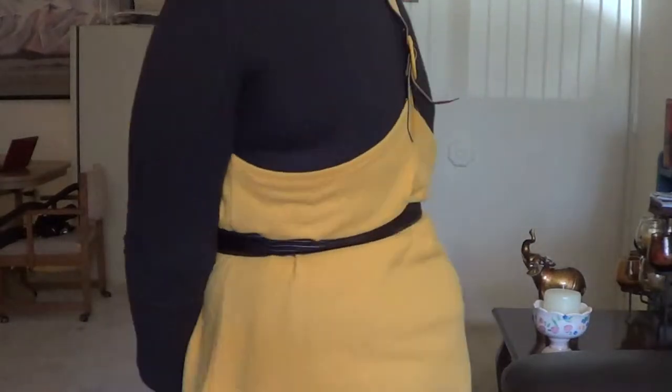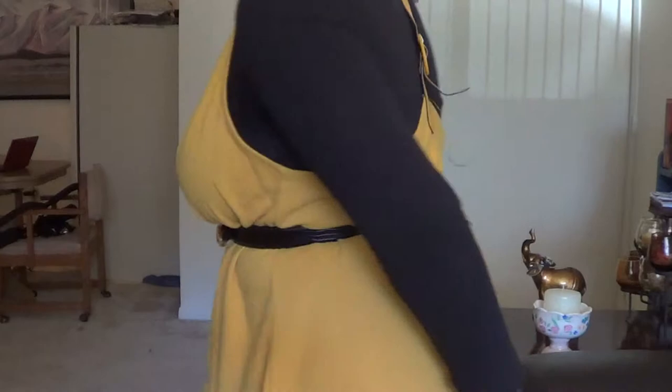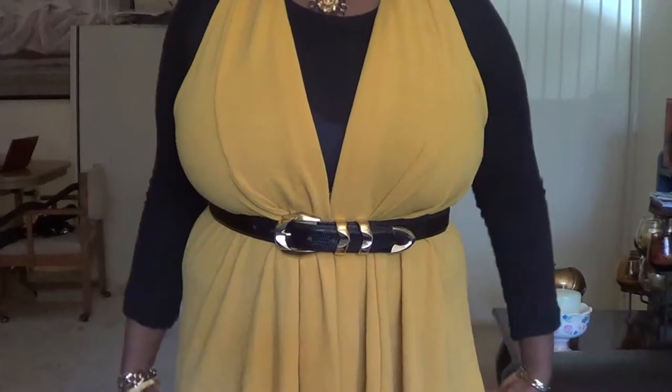So the first one is this one I'm wearing. It's this mustard yellow cardigan, and it has a slit on the back like this. I'm just wearing the cardigan and I cinched it with a belt on the waist so I don't lose my waistline.